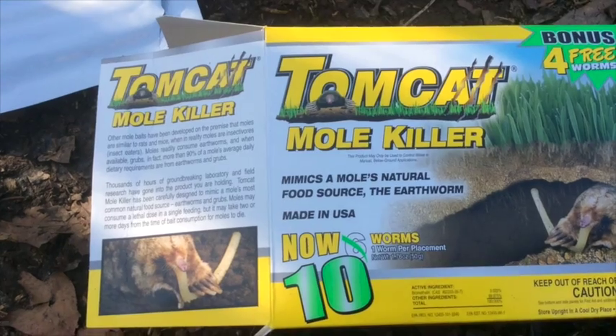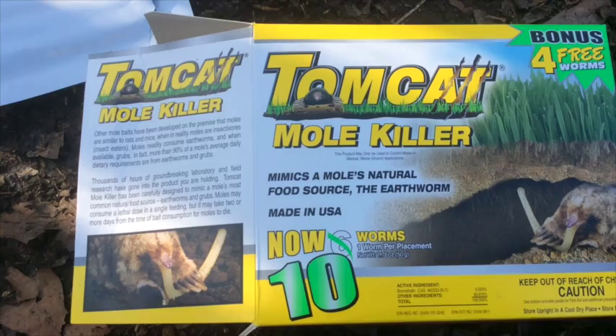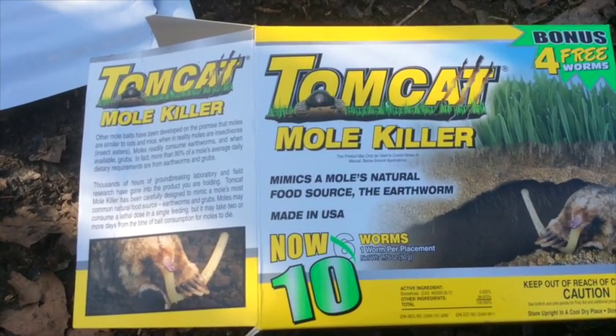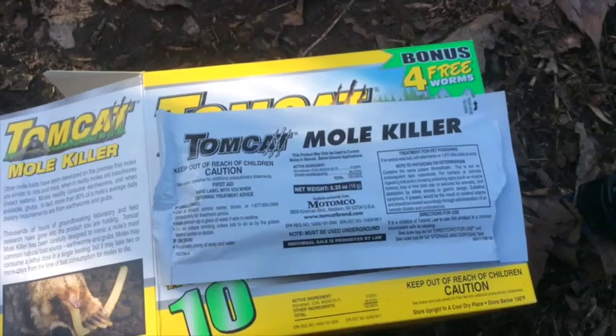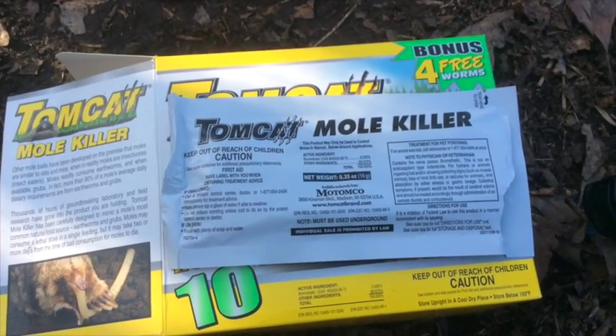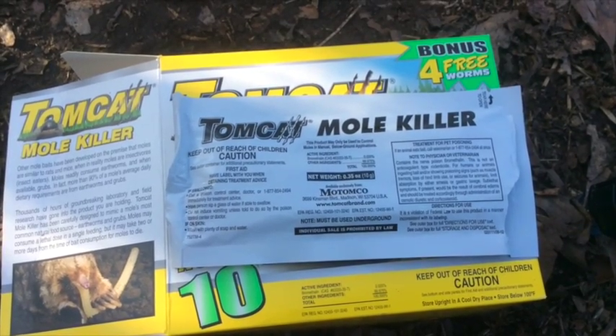Now if you have moles in your yard or garden, watch this and you're going to find out a good solution. You can buy this Tomcat mole killer at Home Depot and Lowe's.